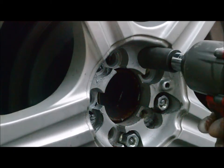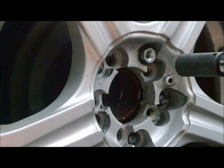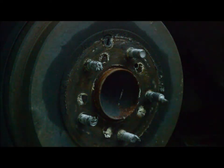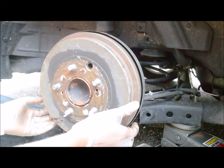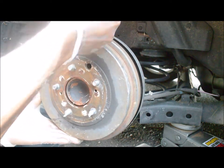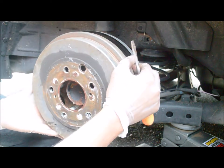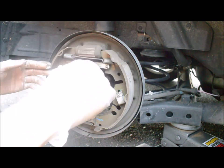Take off the lock nuts to get the tie rod out, then go ahead and take the drum case out. Since we have all five studs, we will take everything out and then replace them.